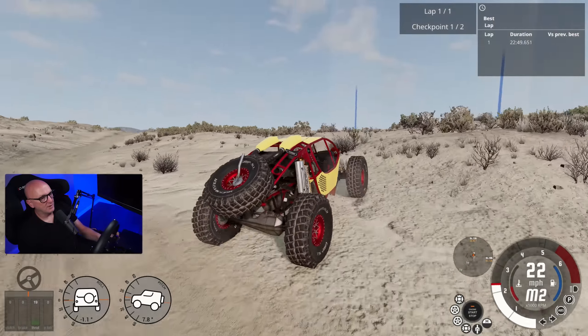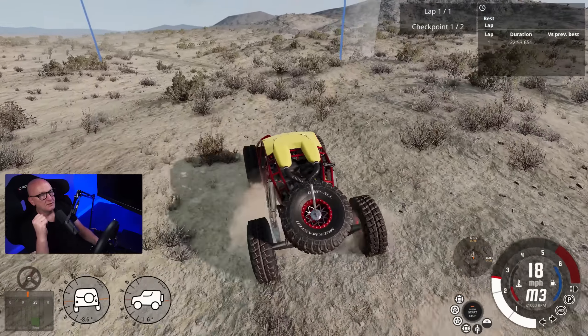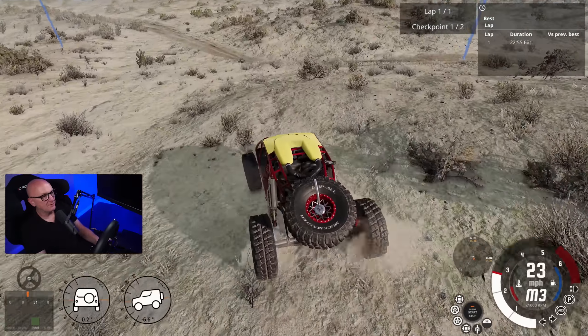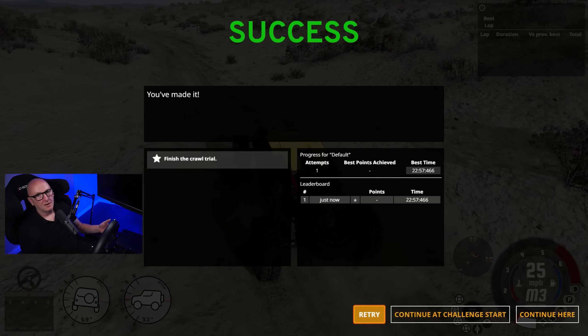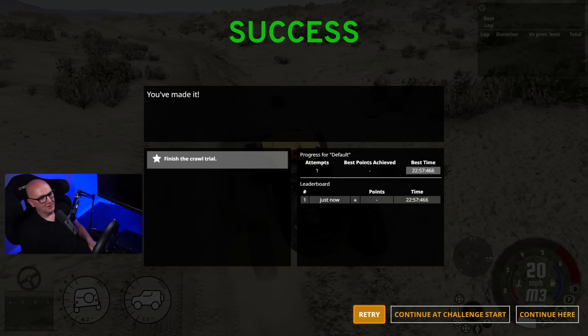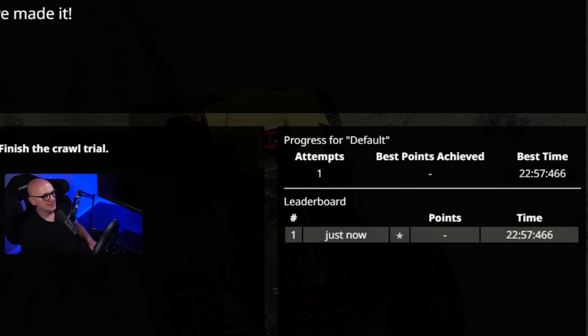Have we done it? Oh my word. I never ever thought that I would be able to do this — never, ever, ever. Holy cow. 22 minutes, 57 seconds. Jeez.